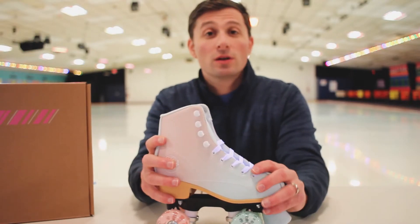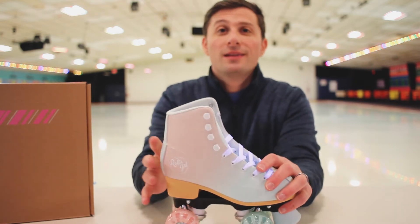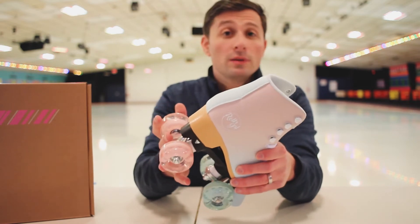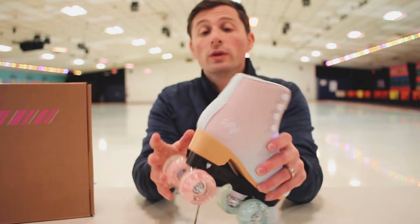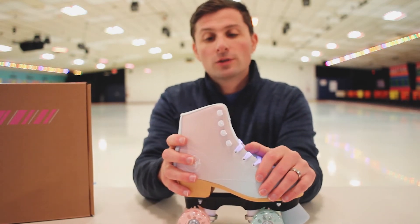Now, a good skate as long as you know what you're getting. Adults do not get this skate. This is for, I'd say, under 70 pounds — maybe that's pushing it, 60 pounds. Kids only get this skate, please, for your safety. All right, let's go over it.